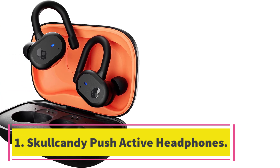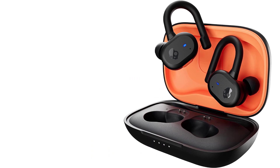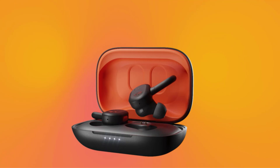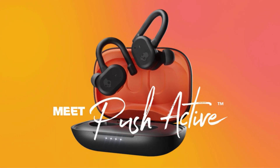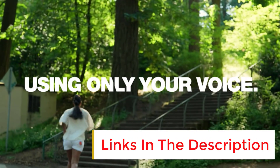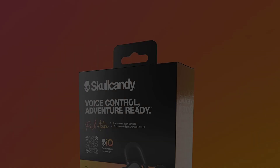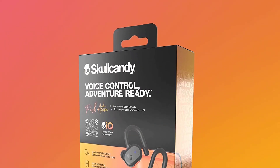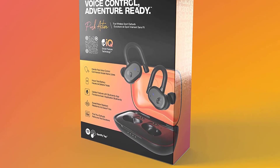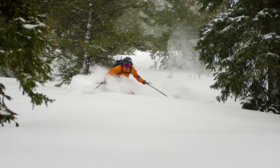Number one: Skullcandy Push Active headphones. For lightweight and portable headphones, the best Skullcandy wireless earbuds are the Skullcandy Push Active True Wireless. These sports-oriented headphones have an earhook designed to help keep the buds stable in your ears while running. They have a comfortable fit and are rated IP55 for dust and water resistance. Thanks to their bass-heavy sound profile, the extra thump, rumble, and boom added to mixes can help keep you pumped up during your workout.